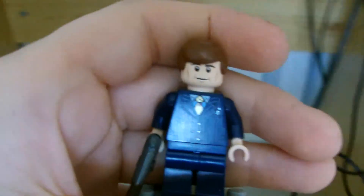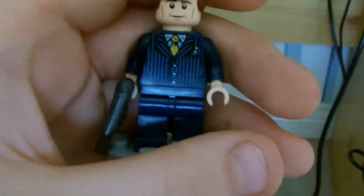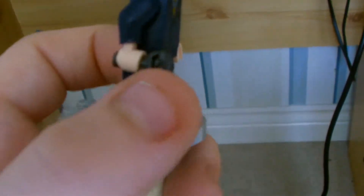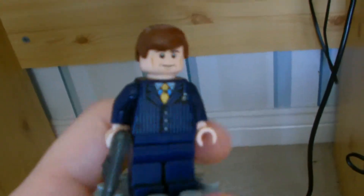I'm going to release him in a small set — it's kind of like a build, a SHIELD helicarrier-type thing. He won't come with this gun; I just put it on him because he needed to have something.